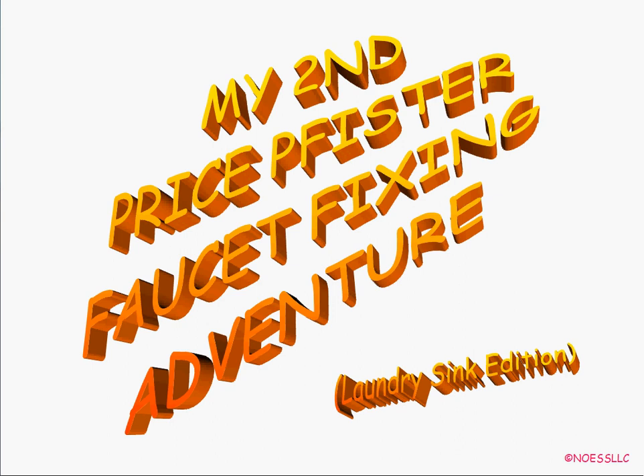Hello, here we are again with another teeny tiny technical tutorial from NoSllc. This time it's my Price Pfister faucet fixing adventure in the laundry room. Some of you have seen my other how-to fix it Price Pfister video for the shower valve. Well, this one's crapped out in the laundry room, probably because my house is approaching 11 to 12 years old — that age when everything falls apart.